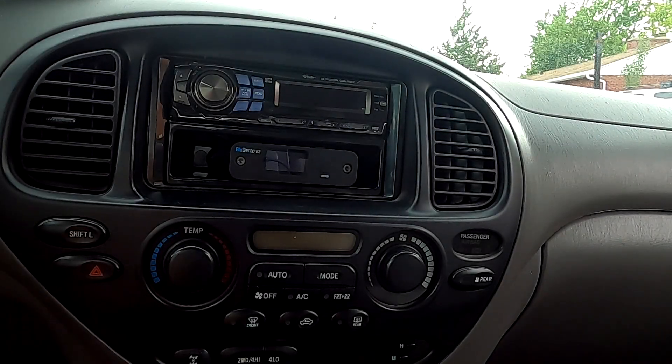Breaker Broke 23. This is a real quick video showing how I have adapted a modern high resolution Bluetooth receiver to a car stereo.